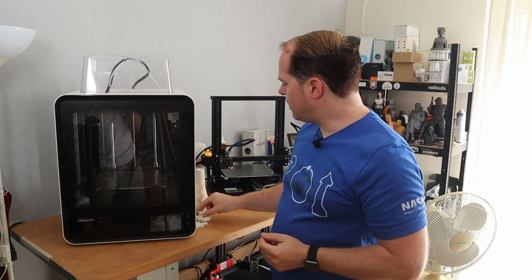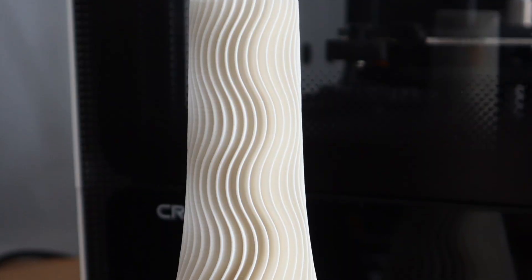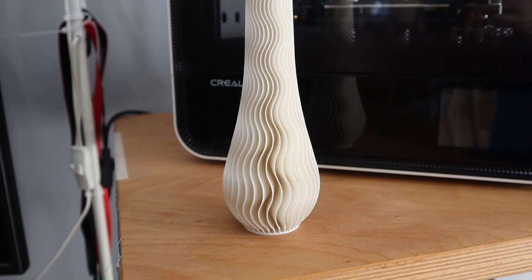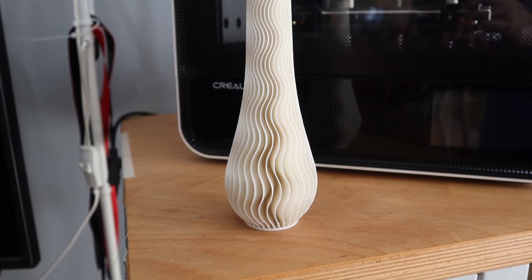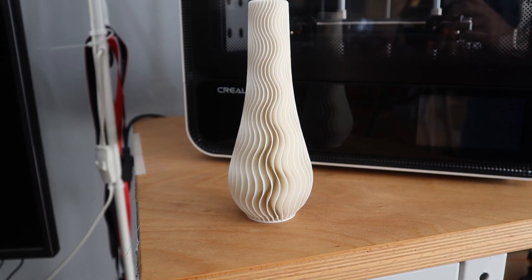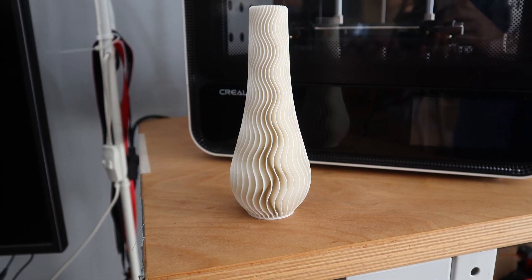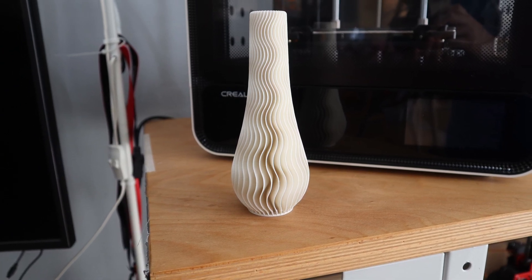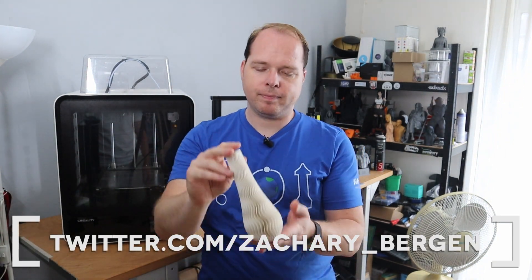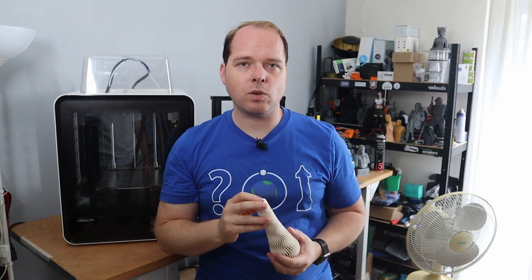After that I printed a spiral vase and it is looking amazing. In the beginning there are some small imperfections, but after that it turned out amazing. I also posted it on Twitter — Zachary underscore Bergen — if you are not following me there.